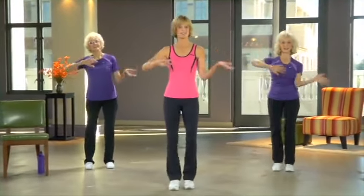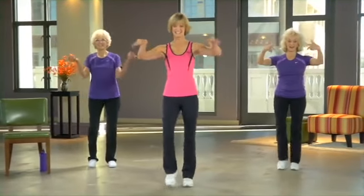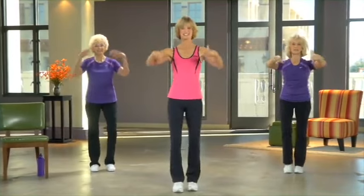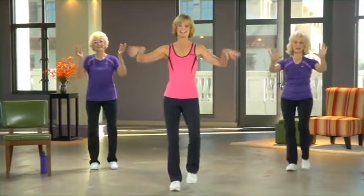Coming next, one of my favorites — circle your wrists. If you've got any arthritis in your hands or your fingers, this is so good for those joints. Reverse it, go the other way. See if you can get your fingers into the act.